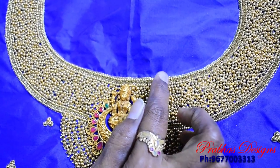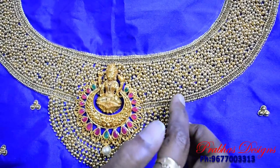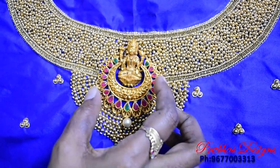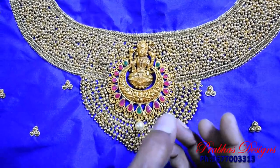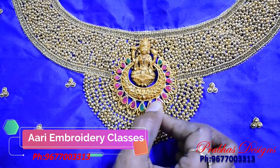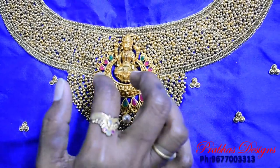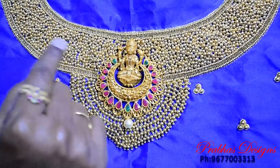Once you put the gold chain stitch in the middle, finish the same neckline. The stone chain will follow the sugar bead chain stitch. Follow the fashion of the Lashmi pendant and get it ready. You can set the model under the center.